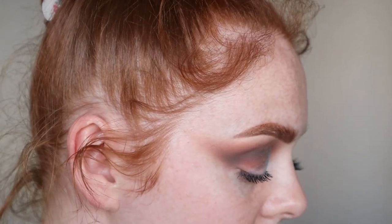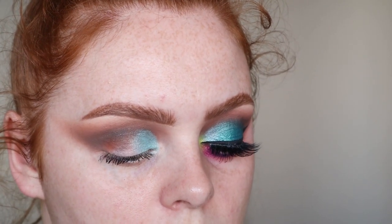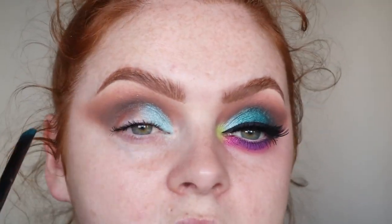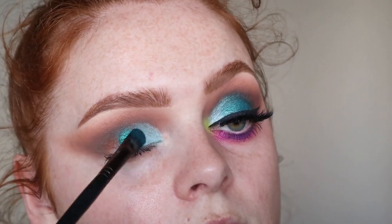Same brush, I'm going to take Mermich — yeah, Mermich — which is just this blue. I really coated that on my brush and did go in with a bit of setting spray for this one. And I basically just popped it all over the rest of my lid and mixed it in with that Snow Coa shade. This is such a beautiful colour.